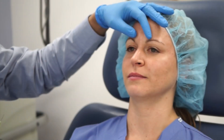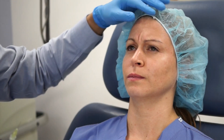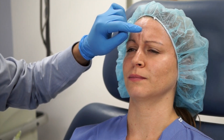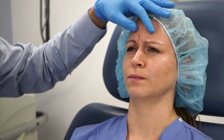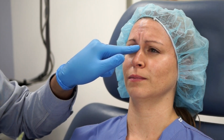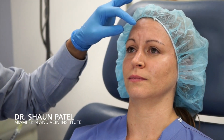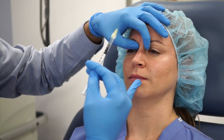The first injection we're going to do is going to be focused on the glabella, or those frown lines. You can see these vertical lines — these are the result of corrugator contraction. The horizontal lines that you would see at the nasal bridge are the result of procerus contraction. We usually inject 20 units into the glabella complex and we're going to start with that injection.